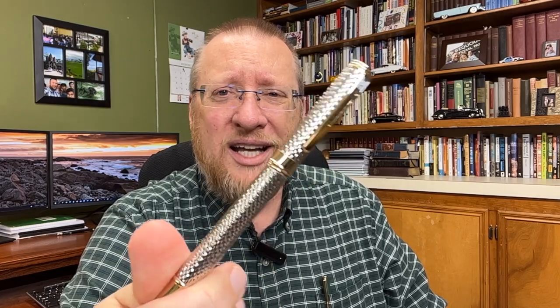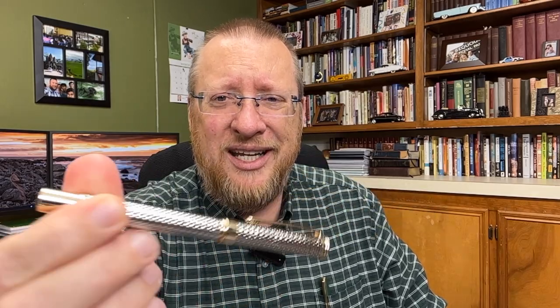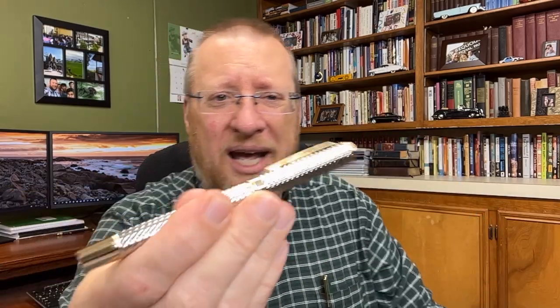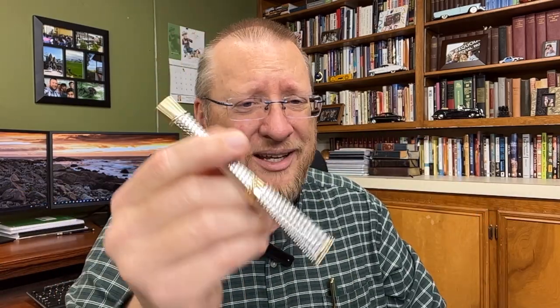This is the Crocodile 218. It is a silver and gold faceted, guilloché-patterned fountain pen. I mean, if you're looking for something that has a little bit of flash, well, I think that's got it. Let's spin that camera and dive in.